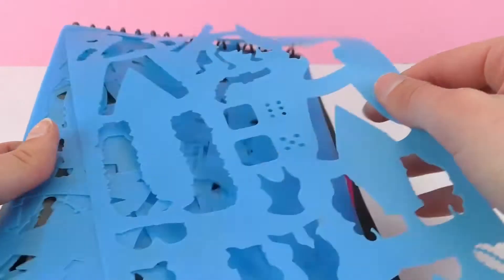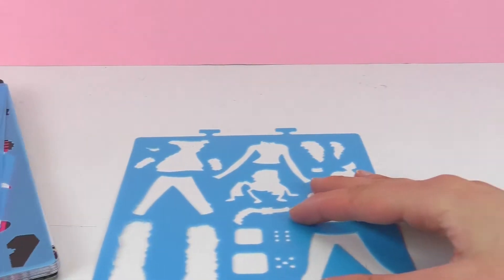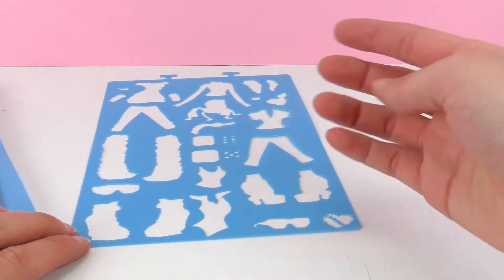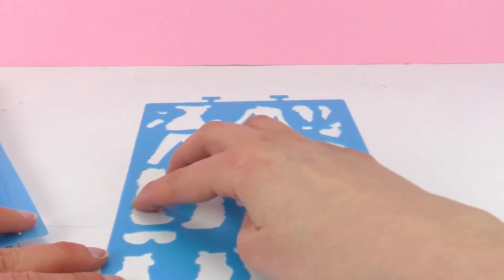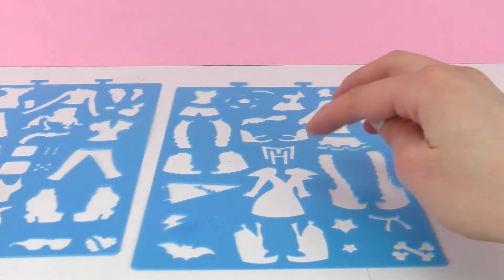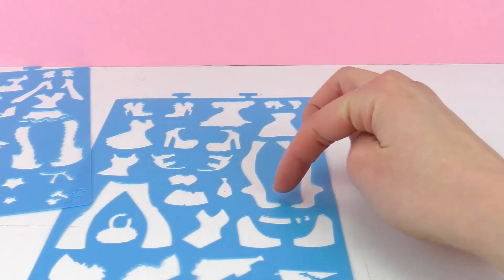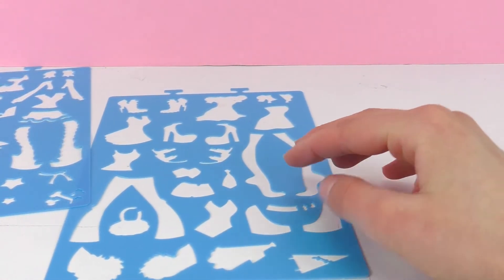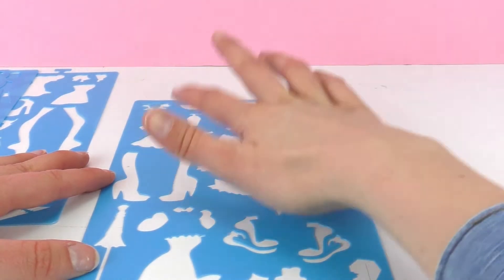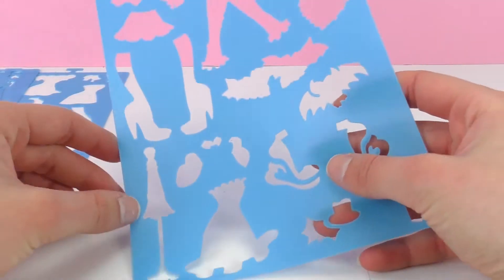Oh, and here are all of the templates. So we have multiple sheets, let's take them out of here. So we have a pair of pants, this is like a body, then we have sunglasses, shoes, boots. Here we've got the Monster High logo, a dress, maybe this is a scarf. We have shoes, a pair of pants, more shoes, dresses, outfits, skirts, some glasses, cool shoes and dresses, accessories.